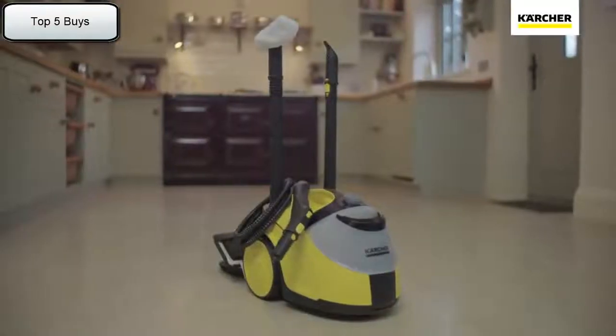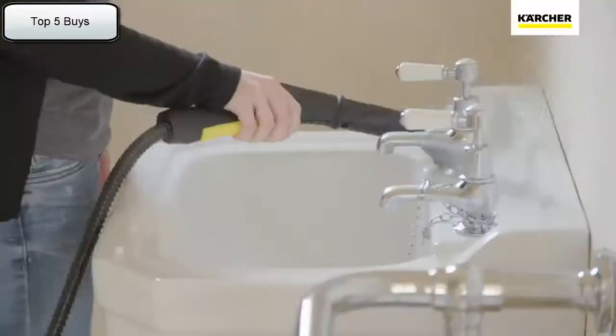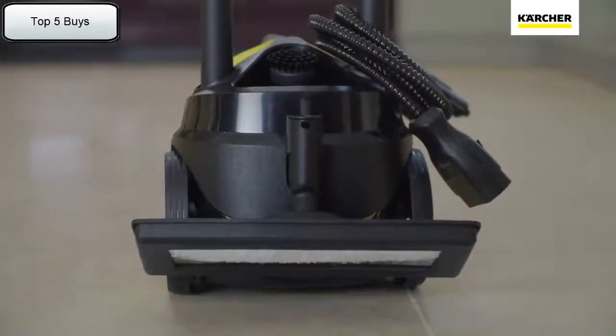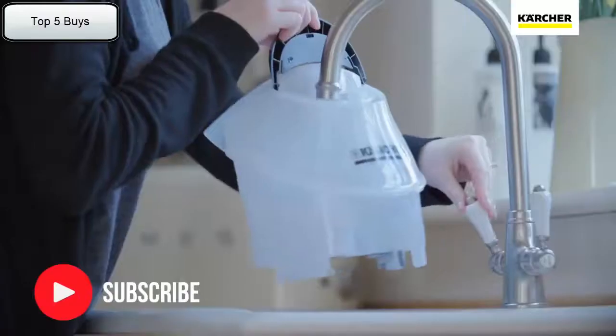Developed by the world's leading provider of cleaning technology, the SC5 is Kärcher's most powerful home steam cleaner. Easy to set up and with storage for all the accessories, you'll be ready to go in just a few minutes.